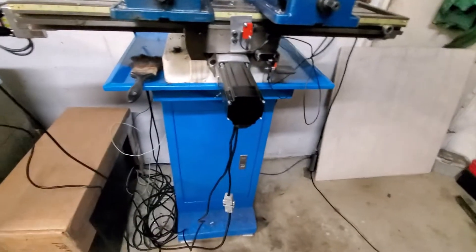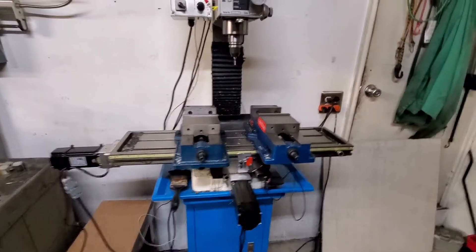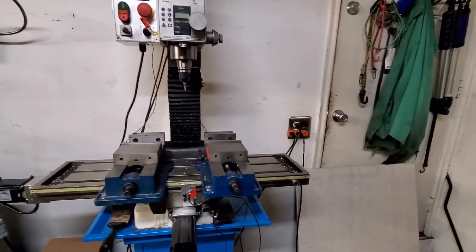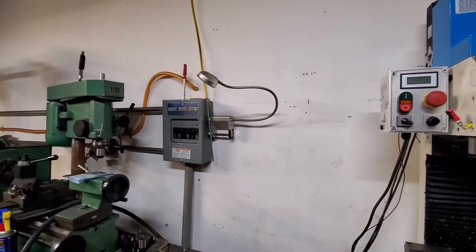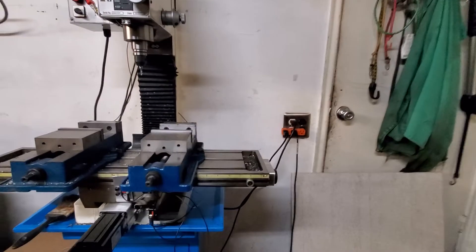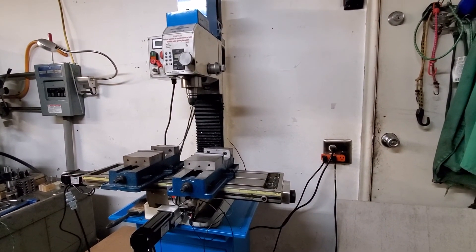I can't say, running the machine for a long period of time, if I'm going to have a problem. But as far as right now: 15 amp breaker, 110 power — that's all I have. I do have 220 power, I'm just saying this is all I have going on right now. That's it — it's Jeff, Ponydown CNC.